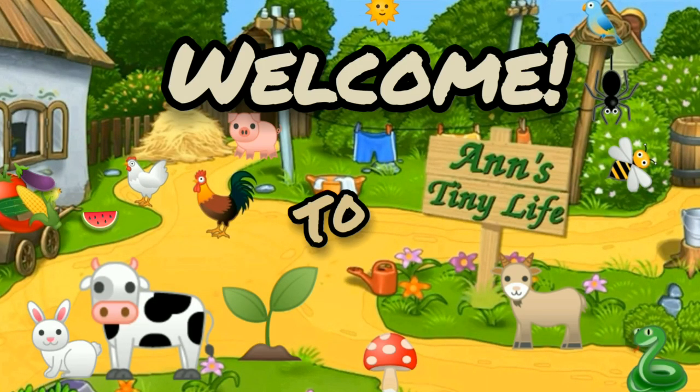Hey everybody, Anne here. This video is the one that I created during the YouCut tutorial. Enjoy!